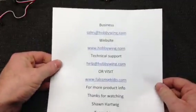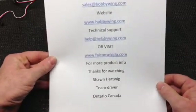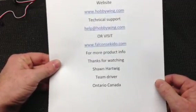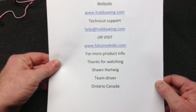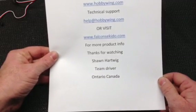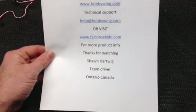The next video you'll see for this will actually be the system installed in my car and ready to go. Thanks again — I appreciate you watching the video. For business, you can go to sales@hobbywing.com. The website is www.hobbywing.com. Technical support is help@hobbywing.com. Or you can visit www.falconsiquito.com for more product information. Thanks for watching. My name is Sean Hartwig, I'm a team driver out of Ontario, Canada. Remember everybody, race smarter, not harder.